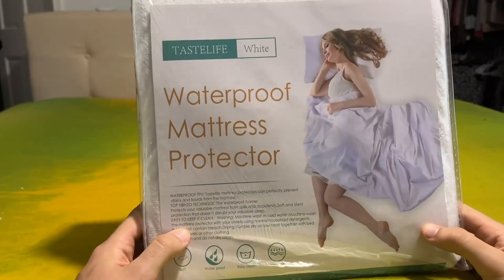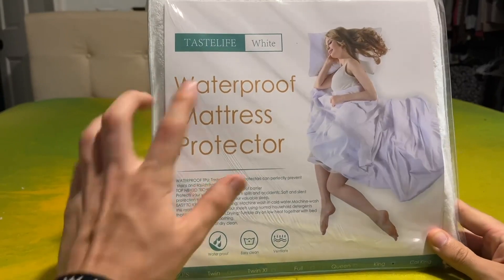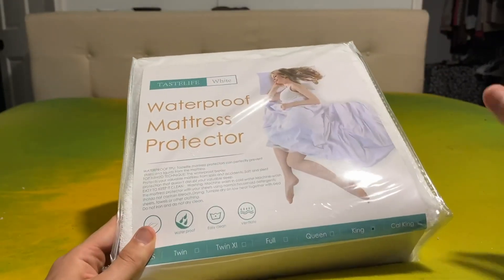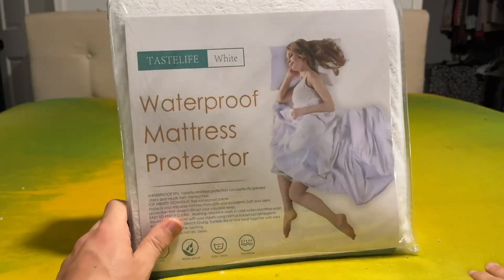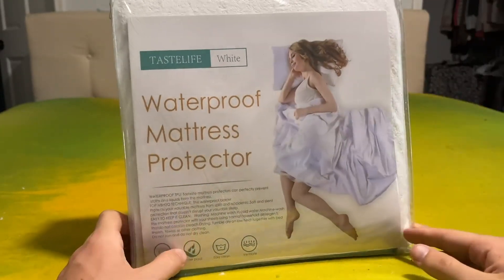Hey everybody, I just wanted to do a quick review video on this waterproof mattress protector from Tastelife. I got the white color and this is for a king size bed. I have a king right here, got my memory foam topper on top and we're basically going to put this on together and see how it looks.